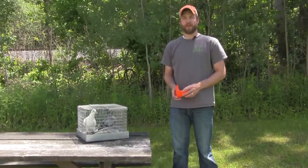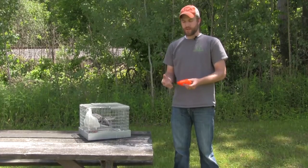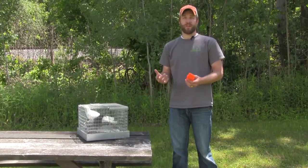Hi, I'm Eric with Lion Country Supply, and I'm here today to answer a common question: how do you actually use the pigeon restraint harness? I have some pigeons here and I'm going to show you how to put the pigeon in the harness.